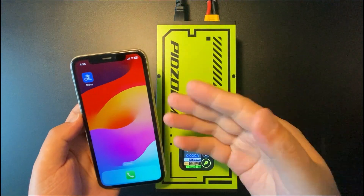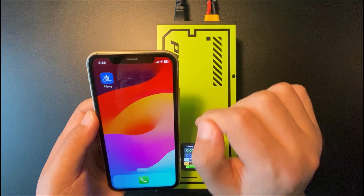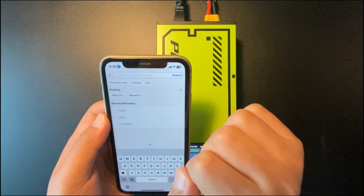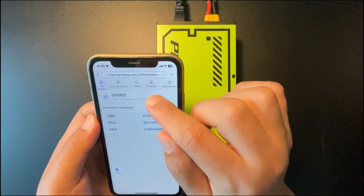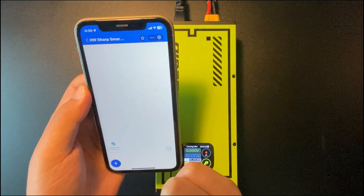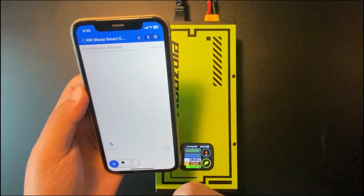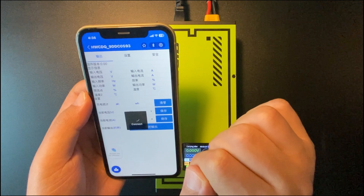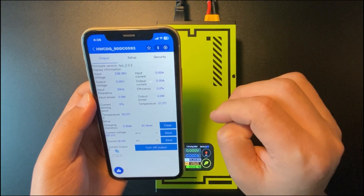First, I'd like to show you how to use the application on iOS. You need Alipay to connect via Bluetooth to the charger. There is a link down below — copy and paste it into the search bar and click search. Click the button to go to that page, then click translate to English. Click the plus button to search, the Bluetooth device will pop up — connect it. On this page you will find all sorts of information about the charger.